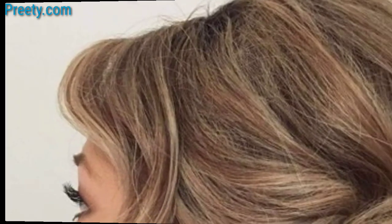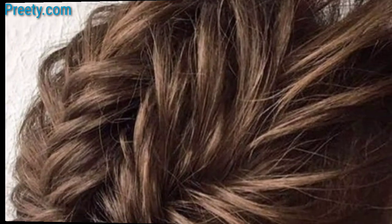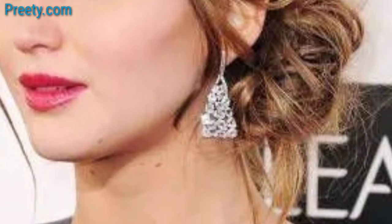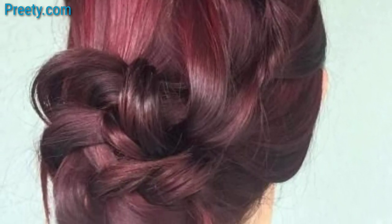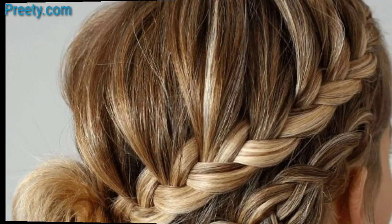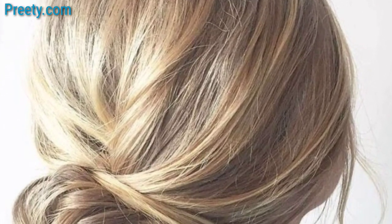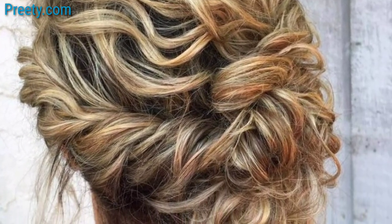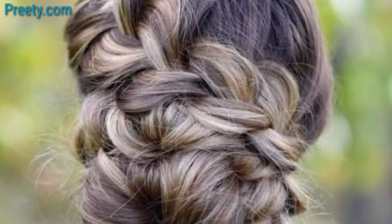Use glitter or sparkle spray to add a touch of glamour and shimmer to your side bun. Instead of a traditional bun, wrap your hair in a fishtail or waterfall braid for an intricate and eye-catching design. Create a twisted or knotted bun for a unique and textured look. Leave a few loose strands or tendrils out of the bun for a relaxed and effortless design. Secure decorative combs, hair pins, or clips into your side bun to give it a touch of sophistication.